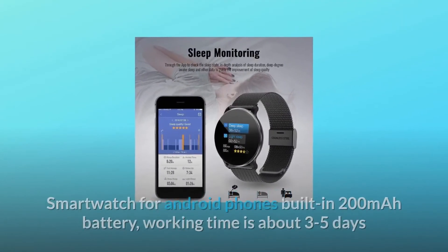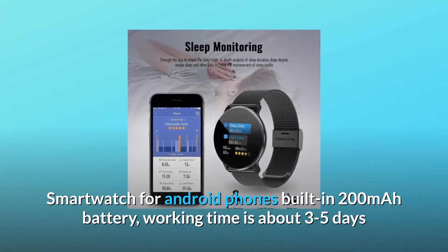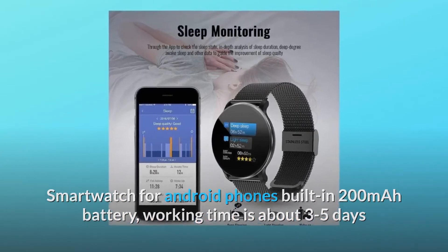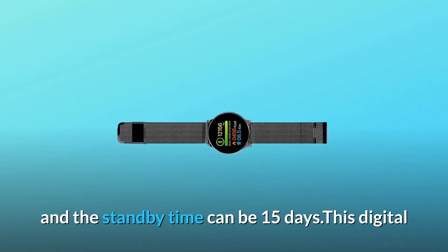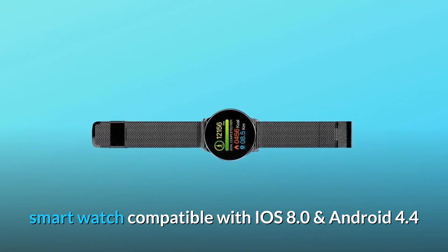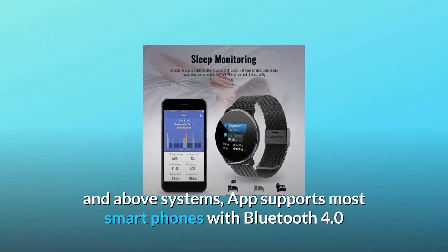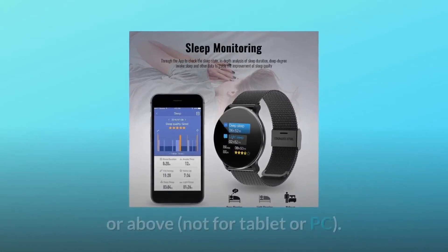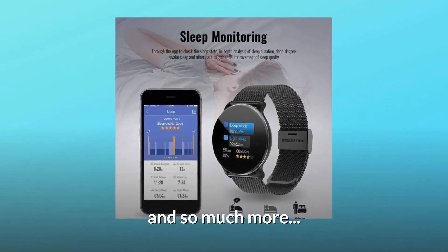Number seven: Longer battery life and wider compatibility. This smartwatch for Android phones has a built-in 200mAh battery with a working time of about three to five days and a standby time of up to 15 days. It is compatible with iOS 8.0 and Android 4.4 and above, and supports most smartphones with Bluetooth 4.0 or above — not compatible with tablets or PCs.